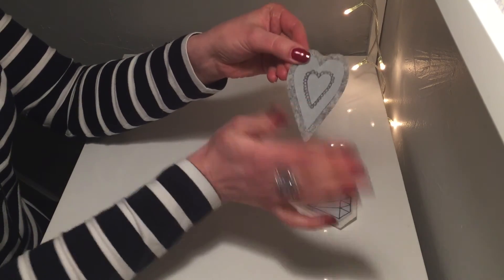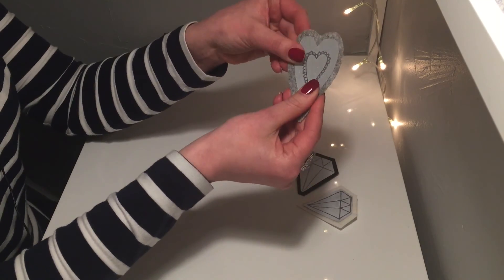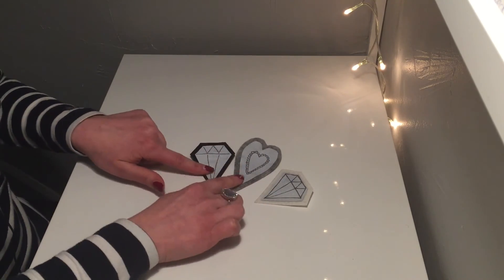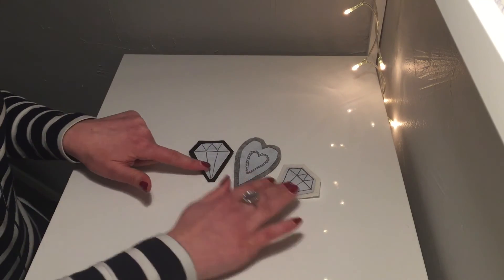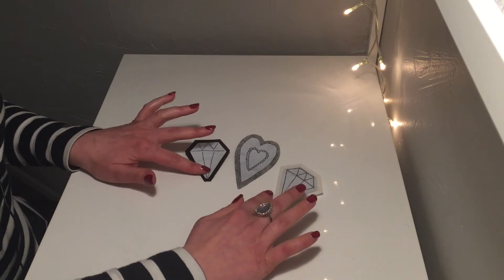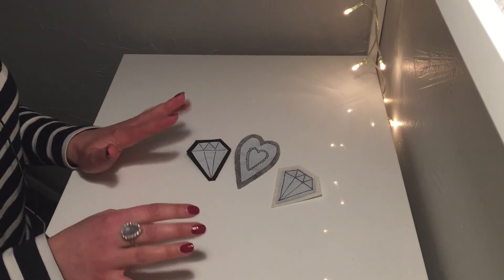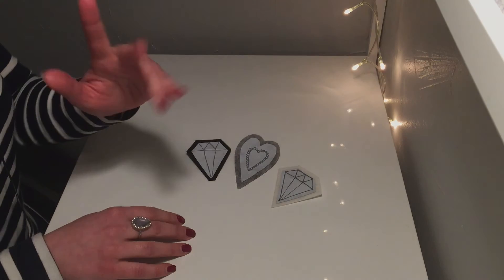This is how it turned out. I think it goes quite well with my diamond patches — they look really nice together. I think I will attach them all to my bag. Thank you so much for watching, I hope you found this interesting, and I will see you next time. Bye bye!